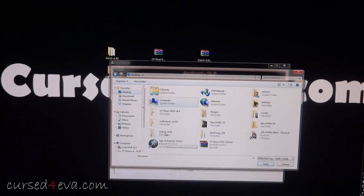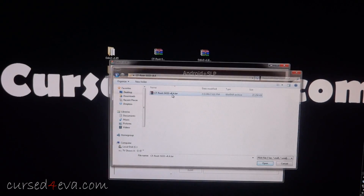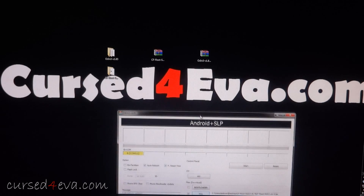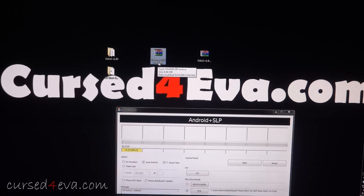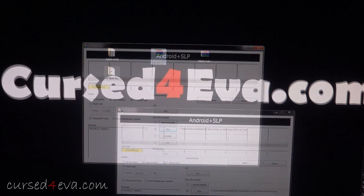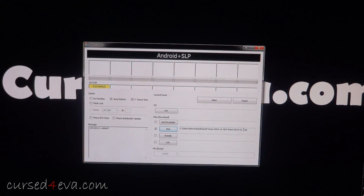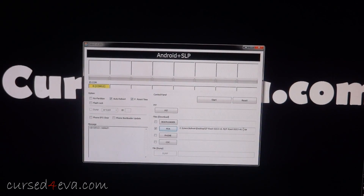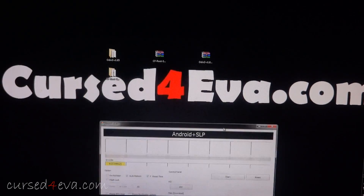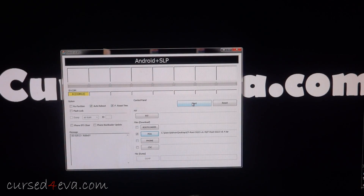Now click PDA and navigate to where you've saved the file. You get the file as a zip file, and when you extract it you get a tar file. If instead you see .img files like cache.img, that means you've extracted too far — just extract the zip once to get the tar file. Select that tar file.